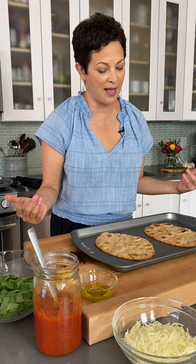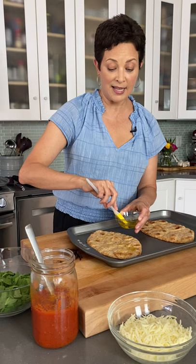It's super simple. I'm starting off with whole grain naan that I bought at the store. You could also use whole grain pita instead — that works too. I love the naan because it crisps up and has all those little bubbles in it, which is perfect for this. I'm just going to brush it with a little bit of olive oil.